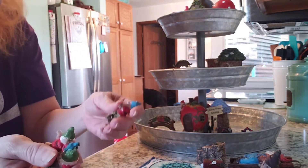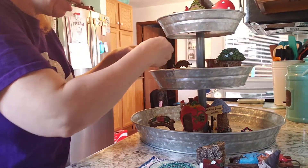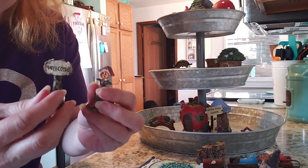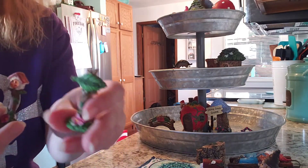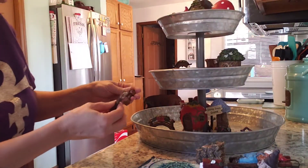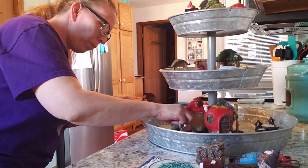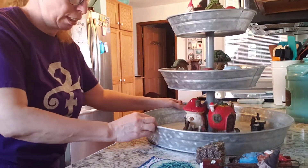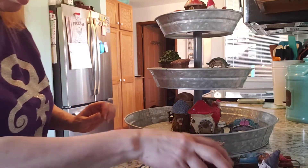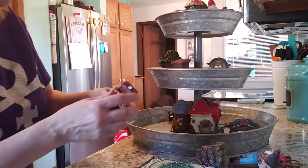All the little mini men - I'm just gonna set them around the inside. And of course we have all the little mini signs, a little birdhouse, and a leaf. Everybody's got a welcome sign. Birdhouse.